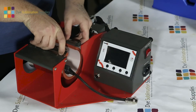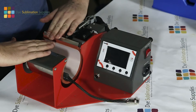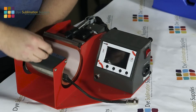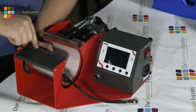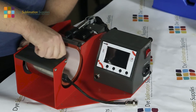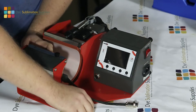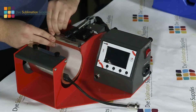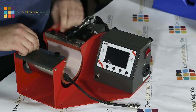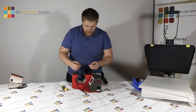You will notice that it wants to kind of bow out a little bit, but as you screw it in the screws will hold the metal plate flat. We just screw those back in. You don't need to tighten these to the point where you'll never be able to get them undone again - just finger tight will do.